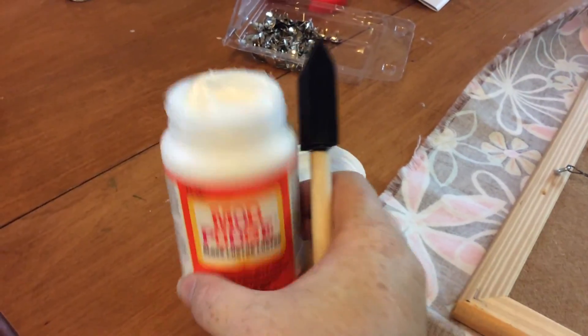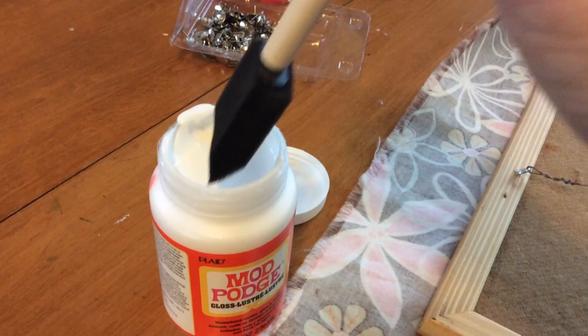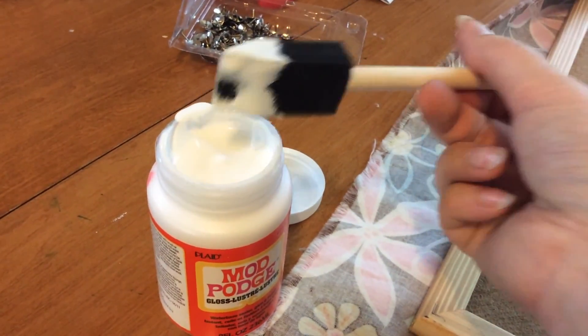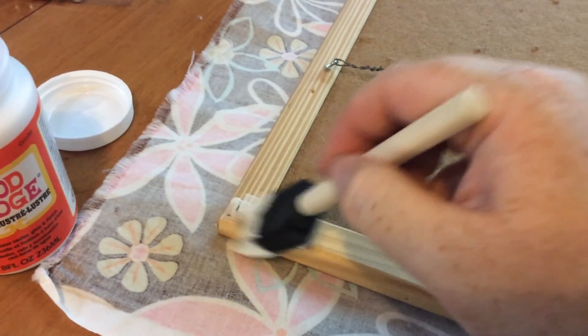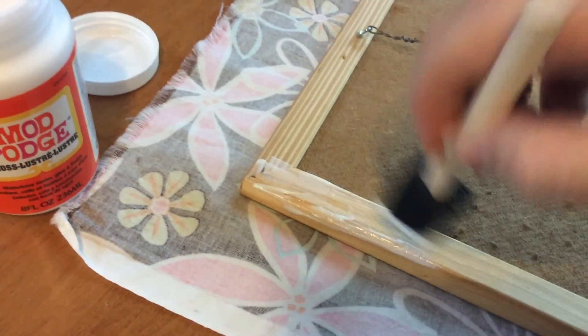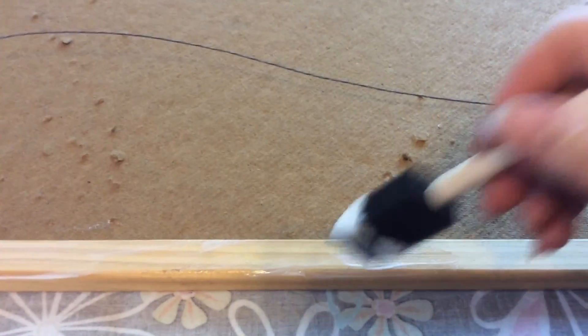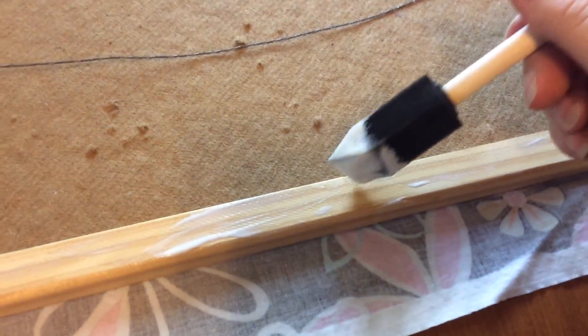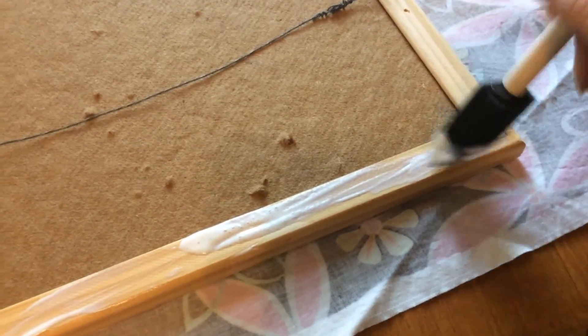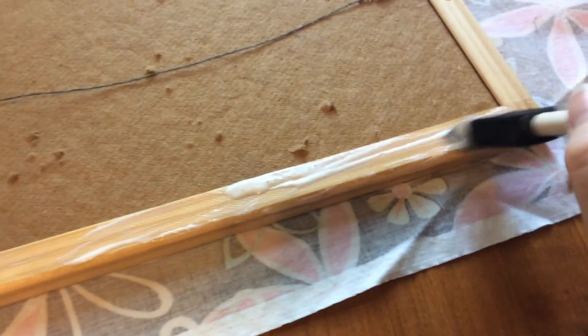I'm going to try this with Mod Podge — I've got Gloss Mod Podge. I actually don't think I've ever used it; my daughter has, but I haven't. All I'm going to do is just cover the foam brush and put it on the wooden part all the way around, including on the edges. This is hard to do while filming, actually. I'm going to do one edge at a time, and then hopefully I'll be able to get the corners nice and tight as well.